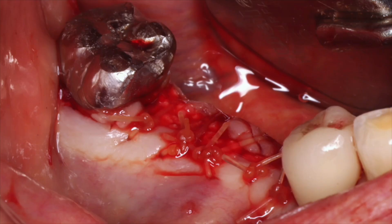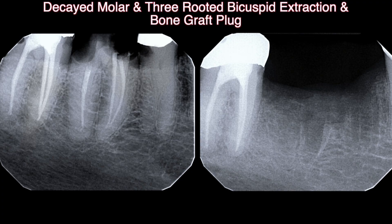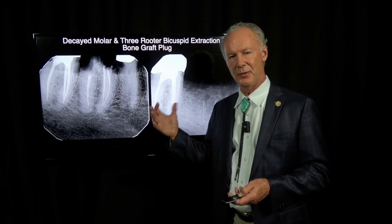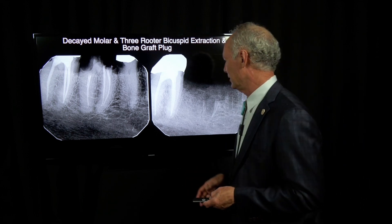This is before and after. We're going to let this heal for six months, then take a radiograph and place an implant. We'll put a whole video series together covering the extraction, the graft, and the six-month post-op healing. When I extract a tooth and graft it, I always let the socket heal for six months, because it really takes that long to heal completely. If you try to rush it and put an implant into the extraction site before it's healed completely, you have a much greater chance of losing the implant. We're going to video that when it happens in six months.